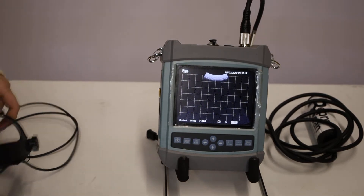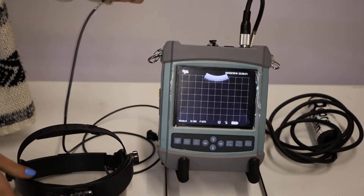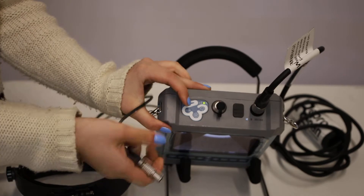Here we have our Flex Ultrasound and our Vista Goggles. To make the two connect, all you have to do is open the FLAC for the Limo connector.